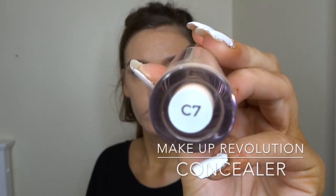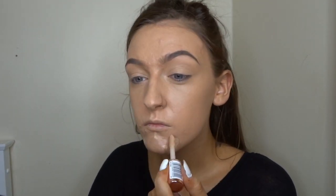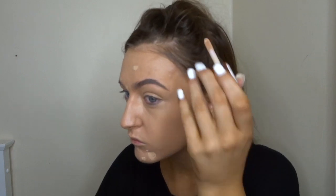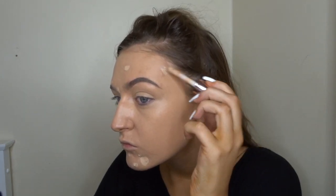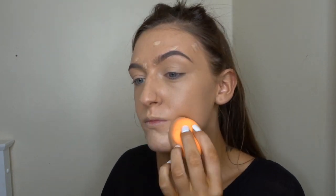So to conceal any spots that I have, I'm just taking the Makeup Revolution concealer in the shade C7 and I'm just going to dot that over where I want some more coverage. Then I'm taking the same makeup sponge I used earlier and I'm just going to blend that out.